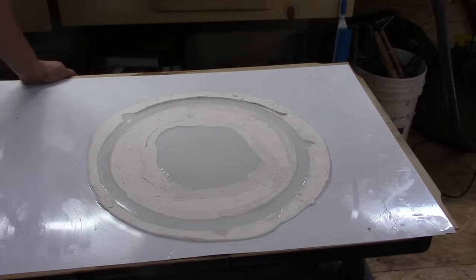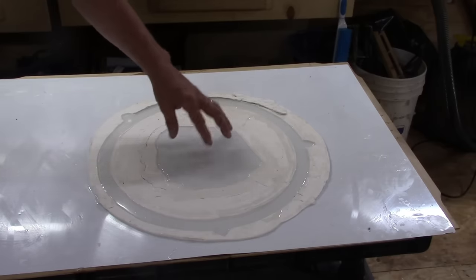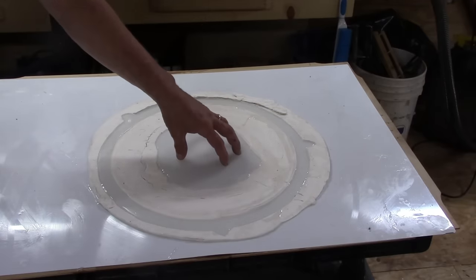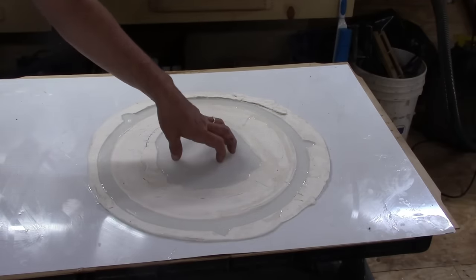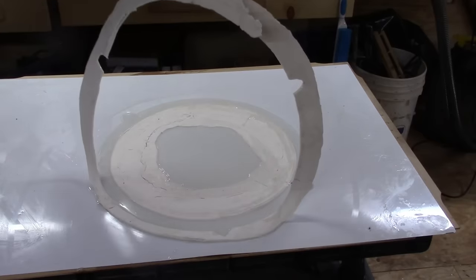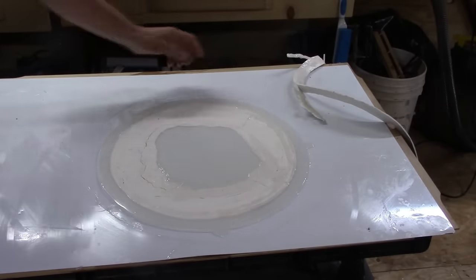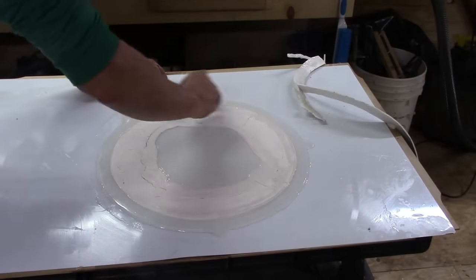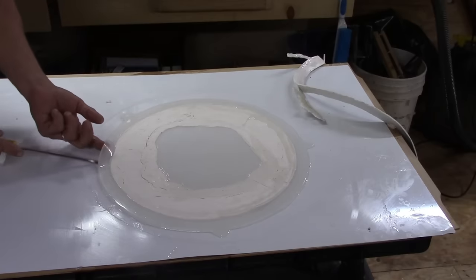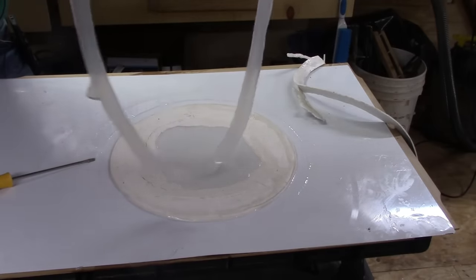Here are the results after allowing the silicone to cure for eight hours. I had some extra silicone, so I poured that into the center — I figured I could cut it later and make other gaskets for our big pot still. I put three tabs on the gasket so I can pick it up easily. Now I remove the clay and there it is — one silicone gasket, all in one piece.